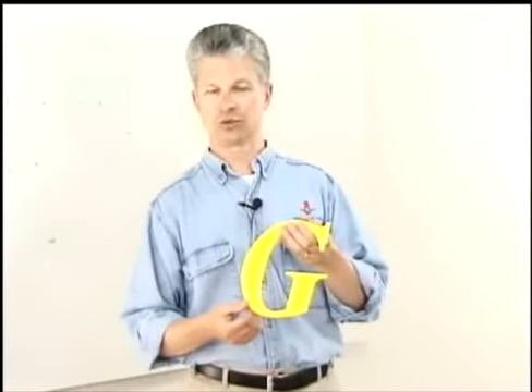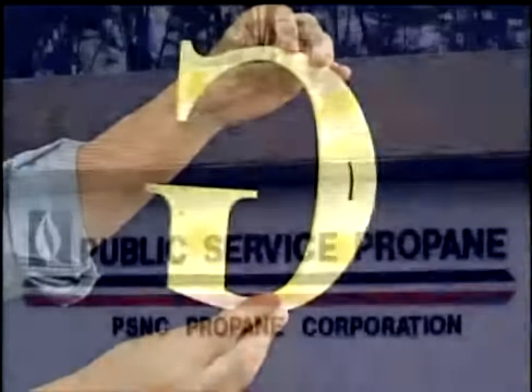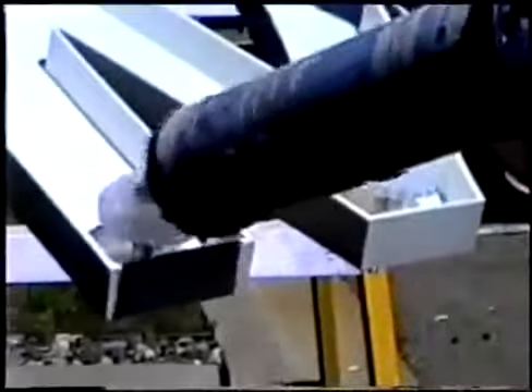Our next install is a pad mount using laser cut acrylic letters. Pad mounts are best for smooth surfaces and small letters, and can be used on all types of plastic letters.